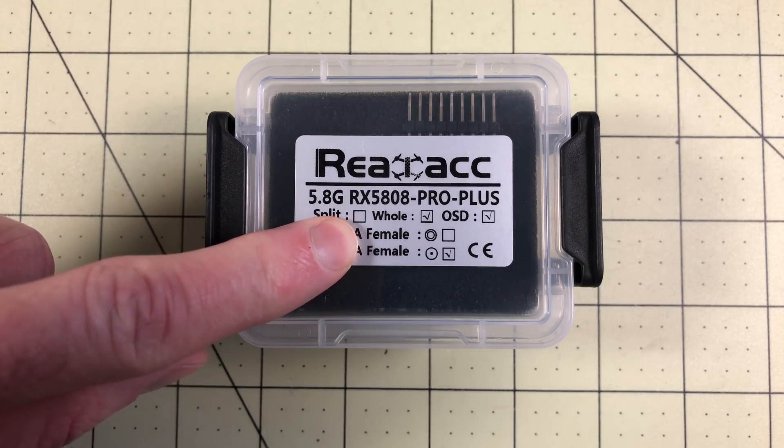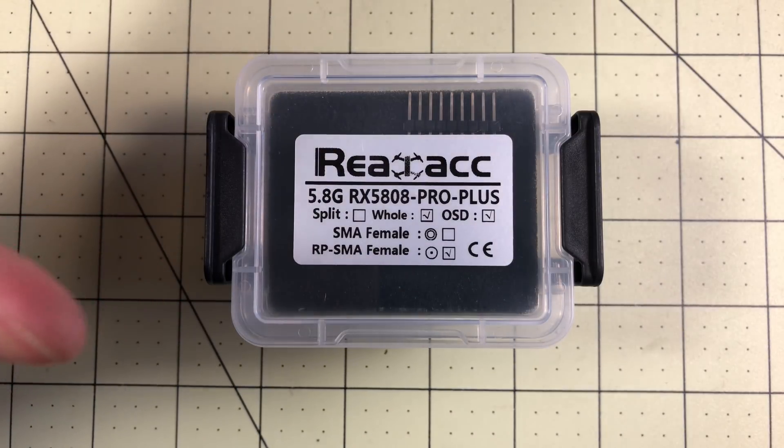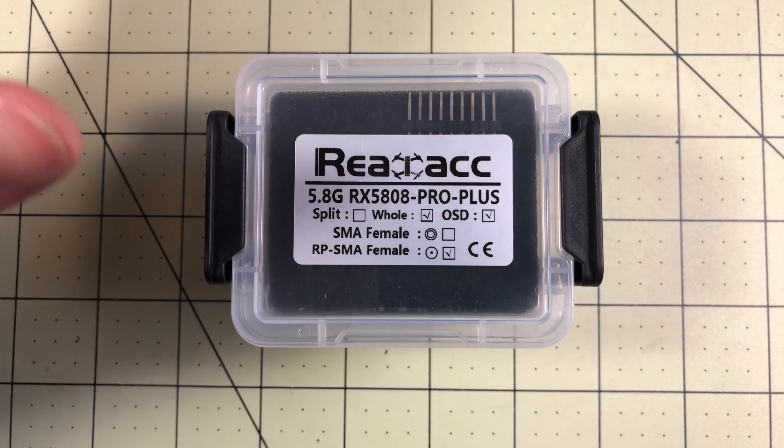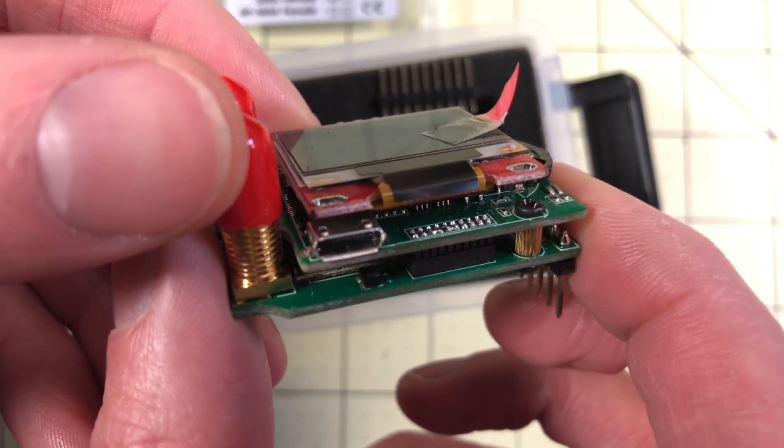This, for $50, comes with all of that done. It's all upgraded. Achilles is already running, the OSD hardware mods are already done, and it has a USB port. So future upgrades should be really easy, theoretically.